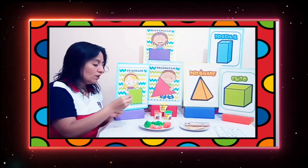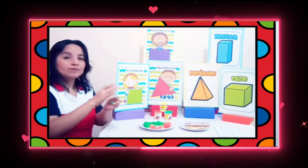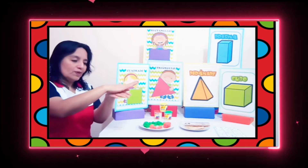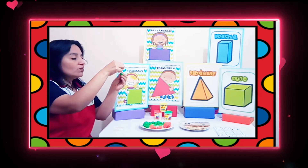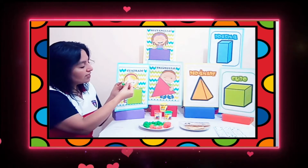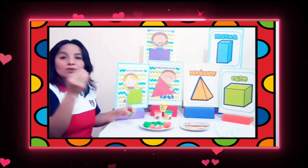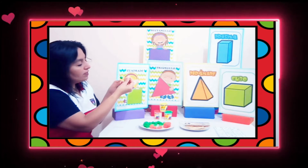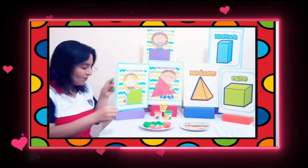Y vamos a necesitar cuatro bolitas de plastilina. Ustedes ya lo saben hacer: cogen un poquito de plastilina y con la palma de la mano hacen una bolita. Vamos a introducir el palito de dientes dentro de la plastilina, uno hacia arriba y el otro hacia la derecha, para ir formando nuestro amigo cuadrado. ¿Ven cómo se va formando?